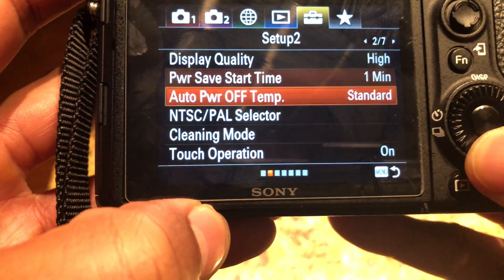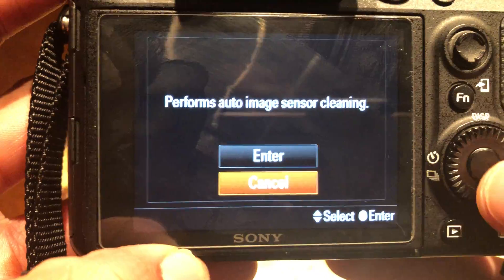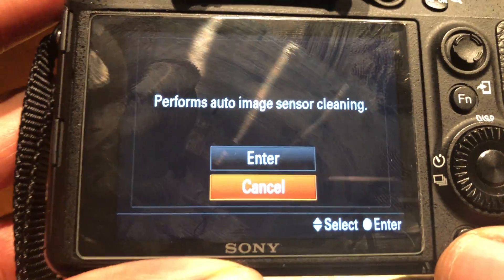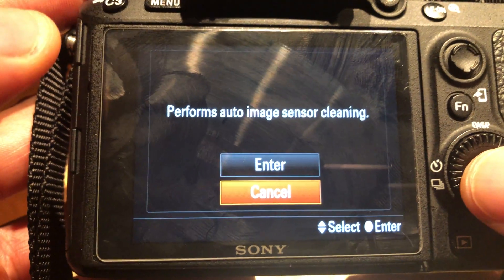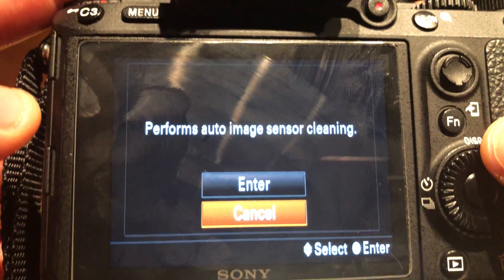I'm going to go all the way down and there's a cleaning mode option. I'll select the cleaning mode, and that section gives you a couple of options — it says enter or cancel. It performs the auto image sensor cleaning, so that's how you get to it right there.